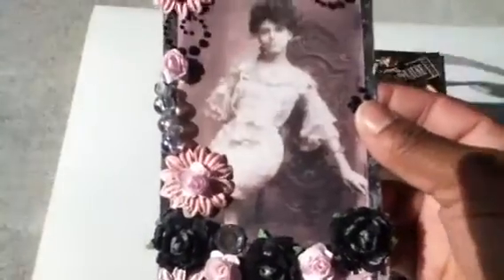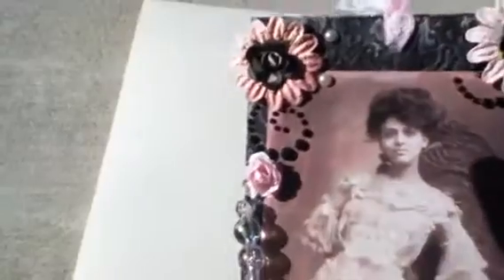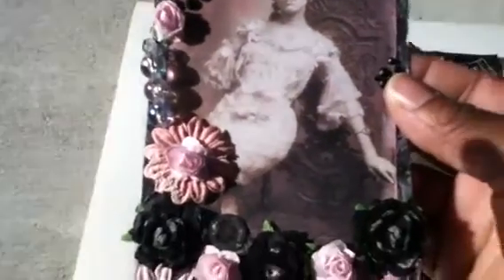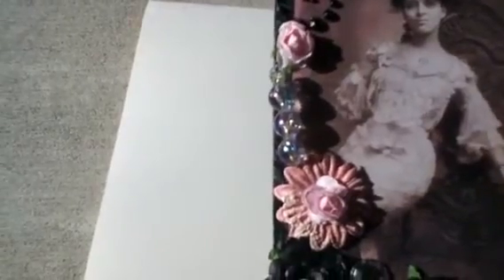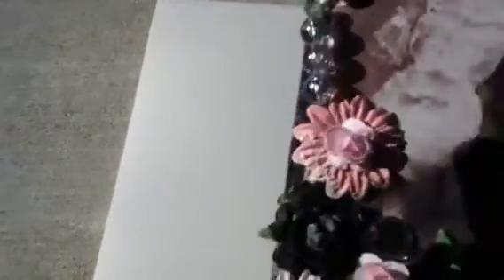I ran it through my embossing folder using one of my Tim Holtz embossing folders. The image of this gorgeous woman I found on the internet. Tara said she liked the black and pink combo, so that's what I went with. I have some Prima flowers, and I've done a little bit of paint dabbing on the edges. There's some pearls, black bling, and my very first stick pin that I've ever made — I added that one. It's like iridescent bubbles, so it picks up the pinks and all different colors. I did some chalk edging along the edges of the picture.